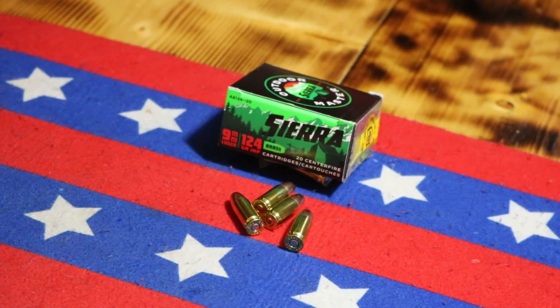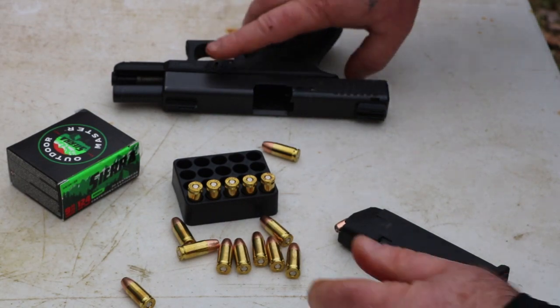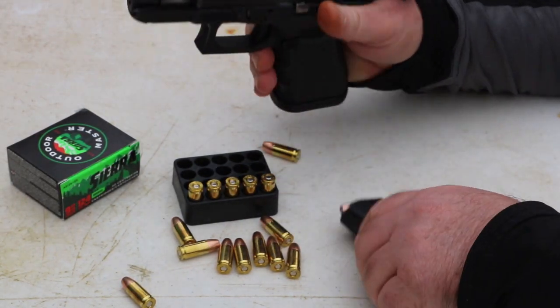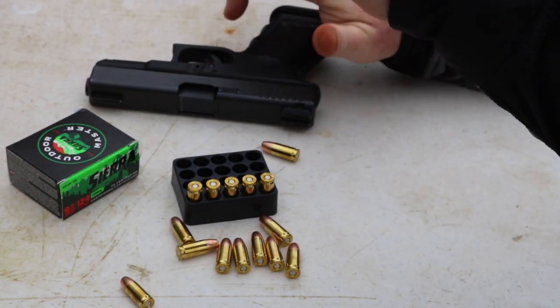Good morning everybody. Today we're going to be testing out the Outdoor Master Sierra 9 millimeter 124 grain. Let's check these out, check some velocities, do our regular basic sand test, and we're gonna run it through some water jugs, see if we can catch them, do our measuring and all that stuff. We're running the Glock 19. Let's go get it done.